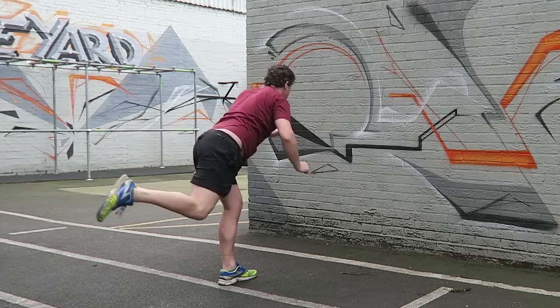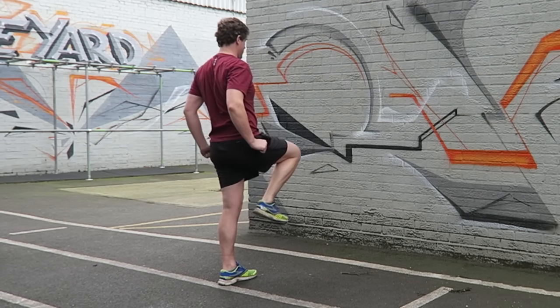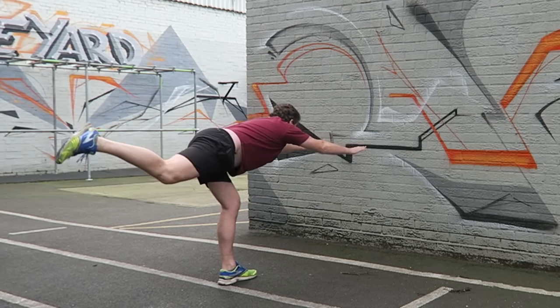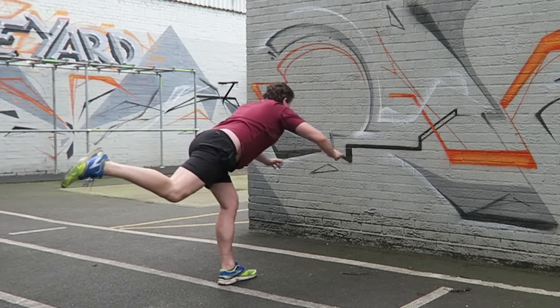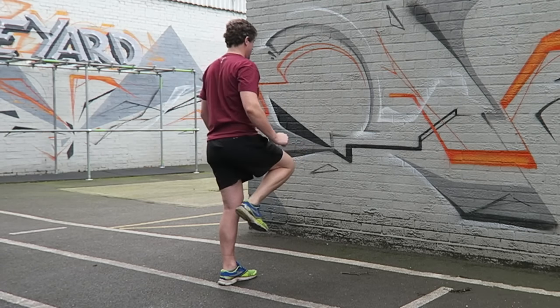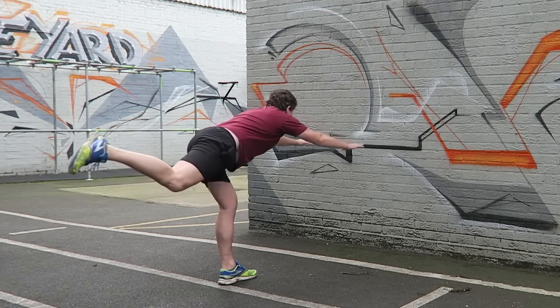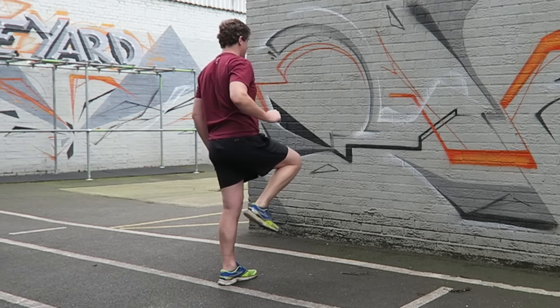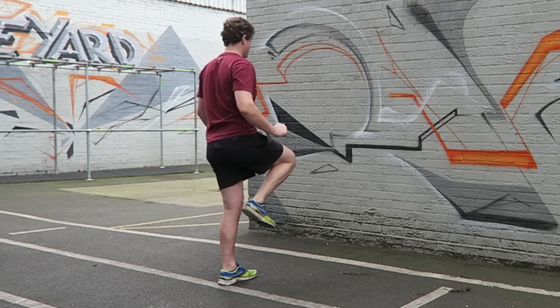In this dynamic single leg exercise, we need to avoid collapsing your trunk into a forward flexed posture. The flexion should come from a hinge at the hip, nowhere else. As you reach the horizontal position with your body, you should be feeling a good stretch in your hamstrings at the back of the thigh on that standing leg. These hamstrings will be lengthening eccentrically to control this forward hinge of your torso moving over the top of the hip.